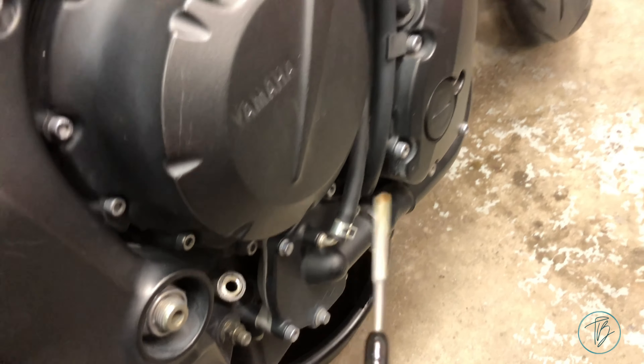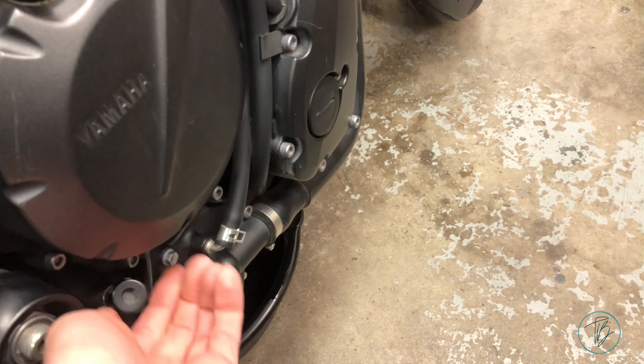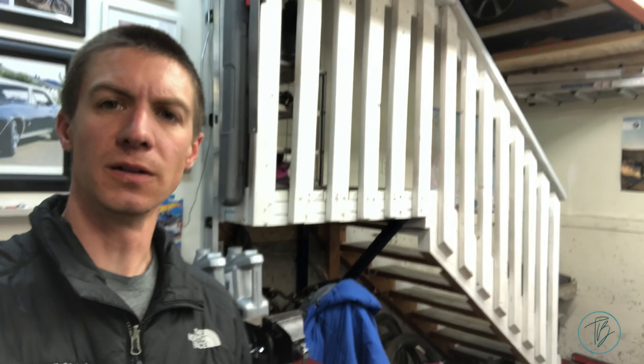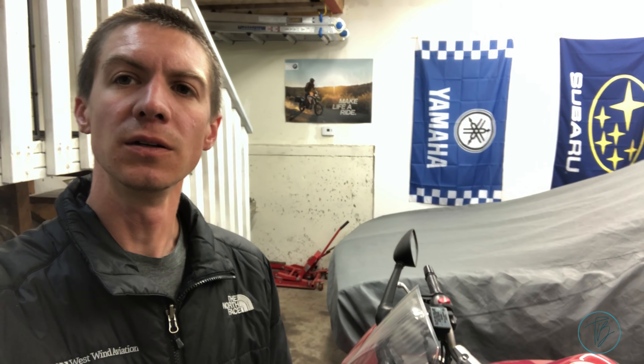It's just a matter of letting it all drain out, then filling it up with the right amount. It is 2.8 liters if you change the oil filter as well.